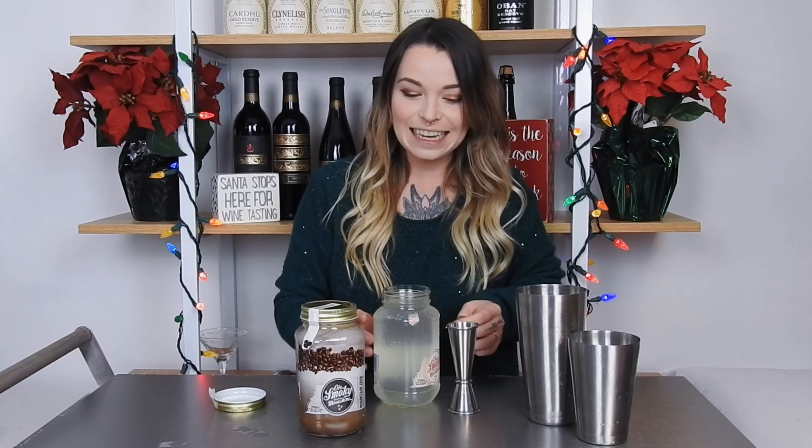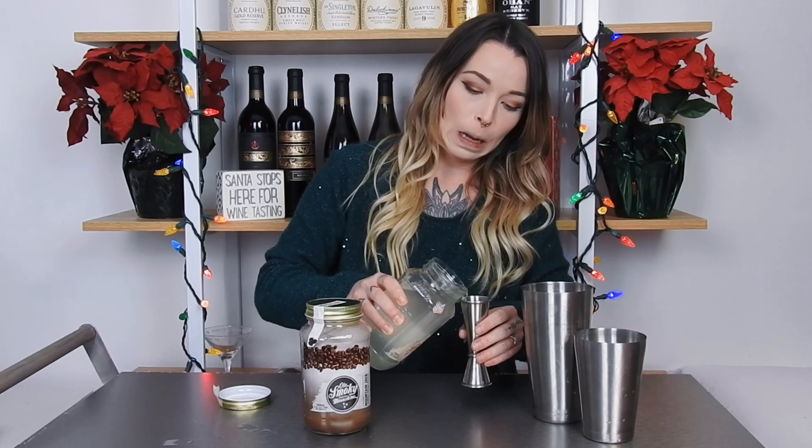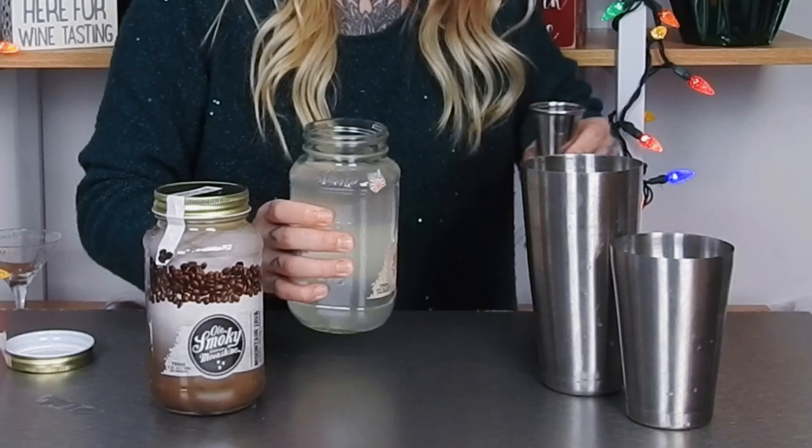Oh my God, I need to work out. Making a mess as usual — it's okay, it's fine. Then for our next and final ingredient, we're going to add 2.5 ounces of the Old Smoky Mountain Java.